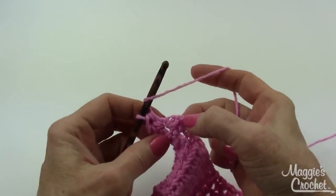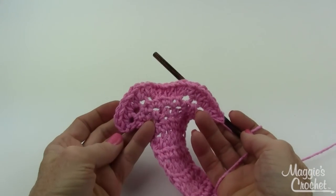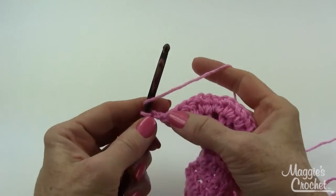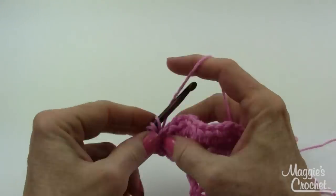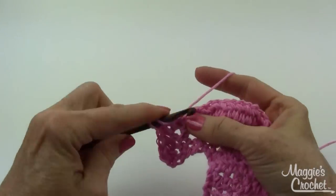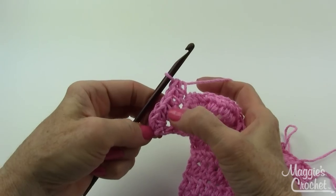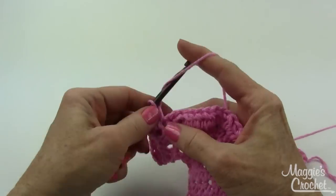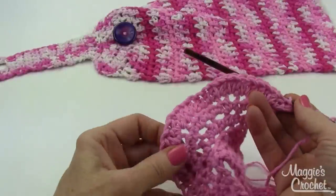When you get near the end, ignore your chain two turning chain and just work in that first half double crochet. You should now have 24 half double crochet stitches. For the next increase row, chain two and turn. Work two half double crochets in the next stitch for an increase, then one half double crochet in each of the next two stitches, and repeat that pattern all the way across.